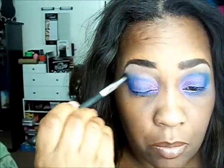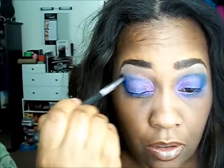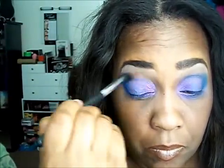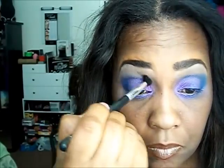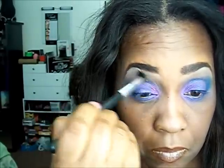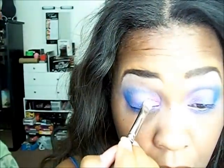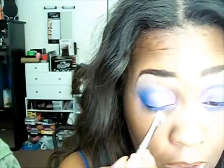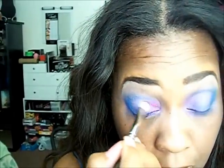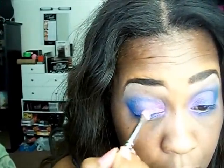Now I'm going to blend in this blue. Now I'm adding more pigment — the brush is a little dry so it'll be a little brighter.